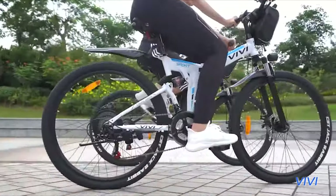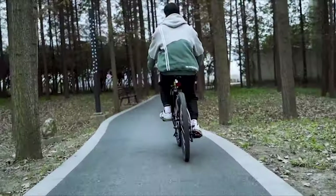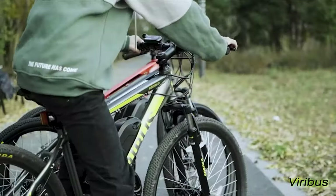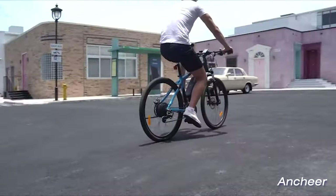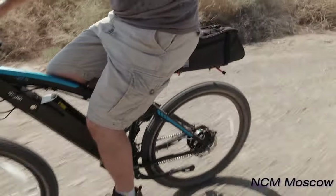When it comes to mid-price range e-bikes these days, there are many different names to choose from and they all portray similar features, equipment, and technology that make these bikes popular amongst many different groups other than just avid cyclists. Today we're reviewing the NCM Moscow series mountain bike from the now US-based Leon Cycles.